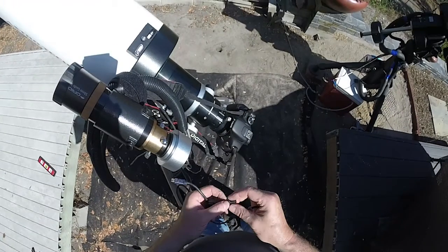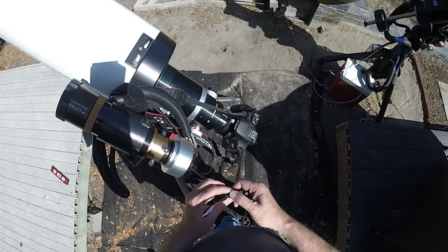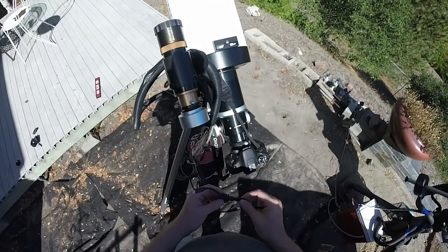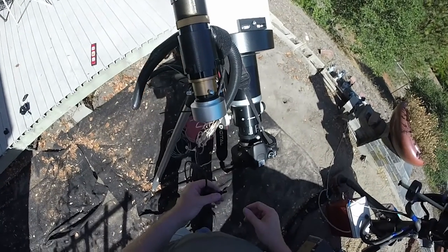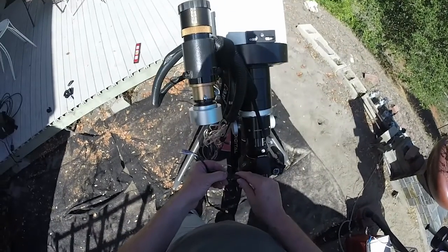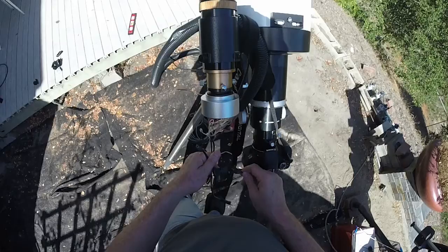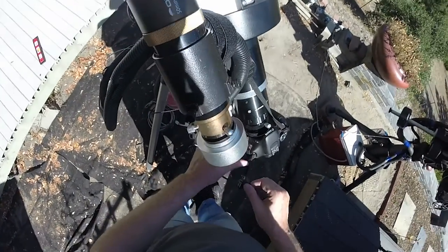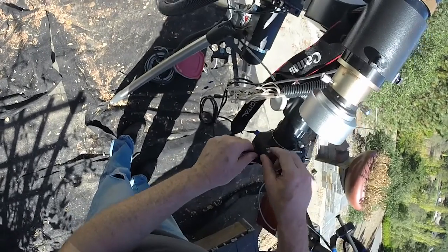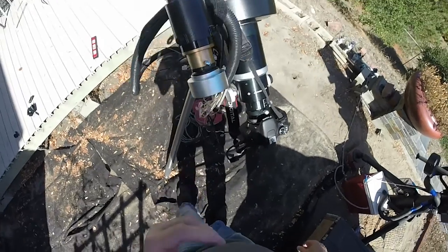This is from a company called Tethered Tools. It's for shooting tethered — meaning photography with a cable attached. This is part of their Jerk Stopper line, and they have little strain reliefs here that keep the cables from getting pulled out. I'll show you another one when we get to the laptop.